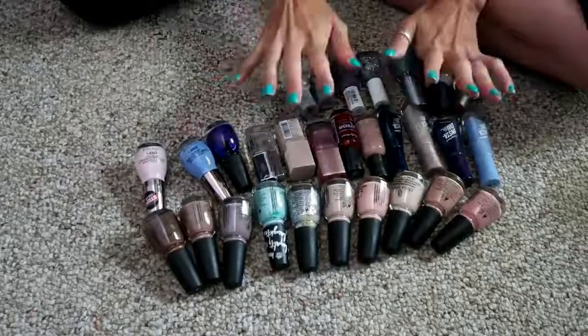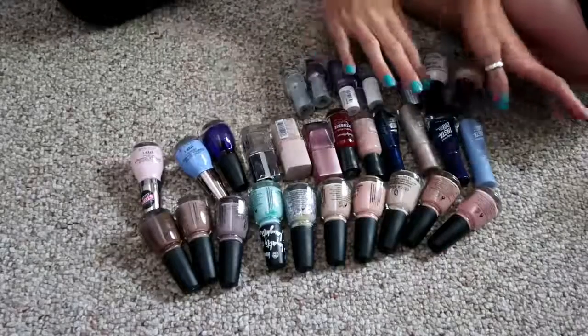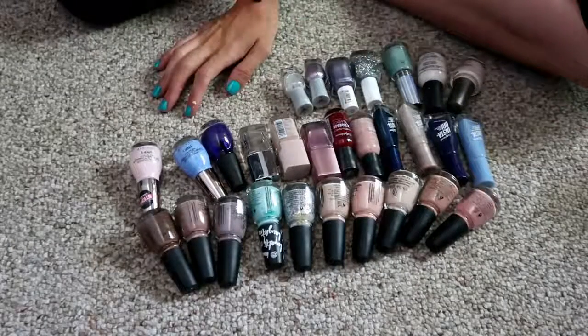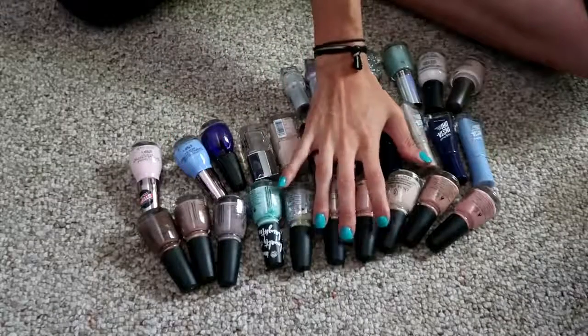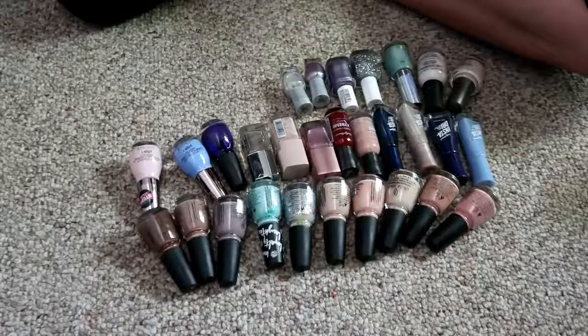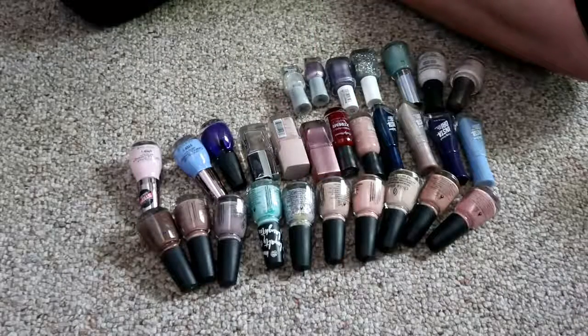Hey guys, welcome back. So today I'm going to be showing you the nail polishes I'm decluttering versus what I'm keeping. I went ahead and separated them — this is my declutter pile. I'm keeping 39 and decluttering 29, so that's a lot of nail polish.